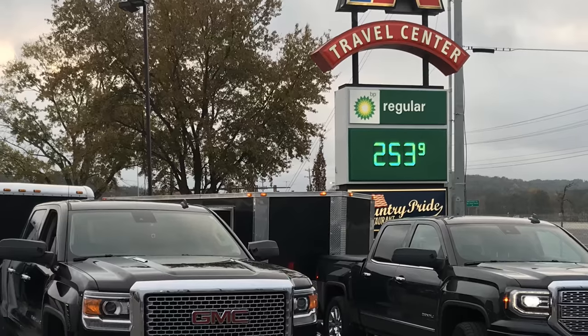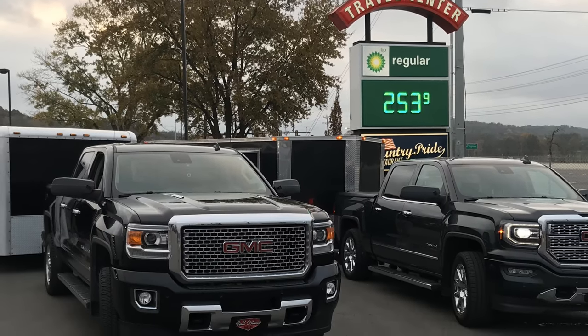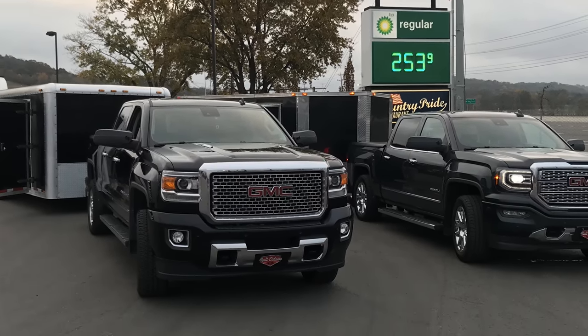Bought two at the same time. My business partner has one also. And then Kurt has a 2018 — he just traded in his previous 2015. And then the salesperson that we deal with also has a Denali.